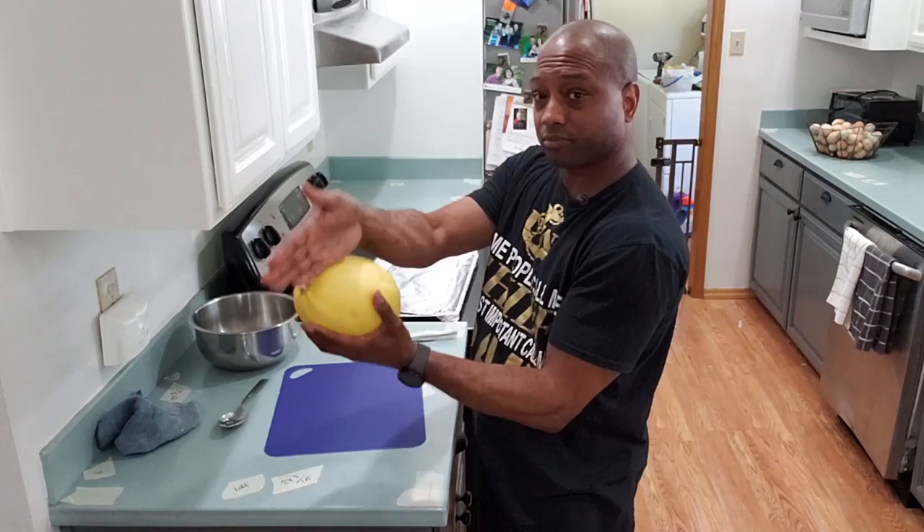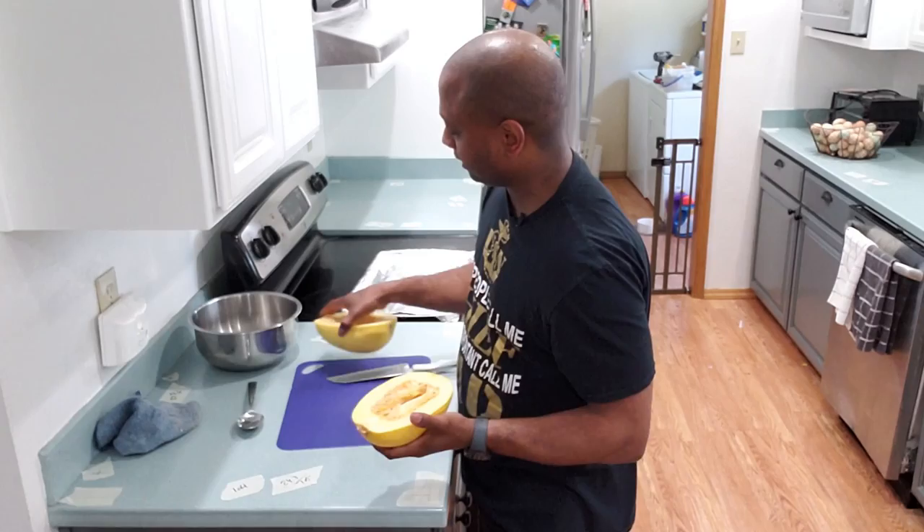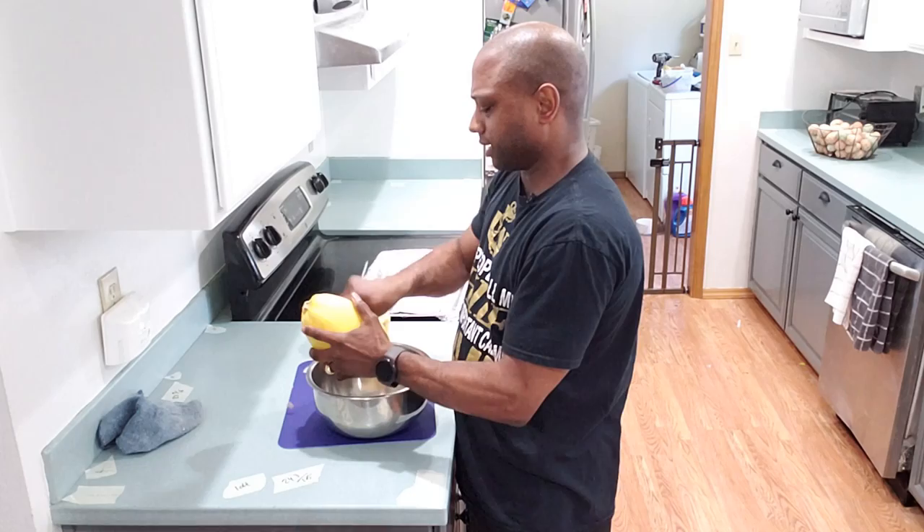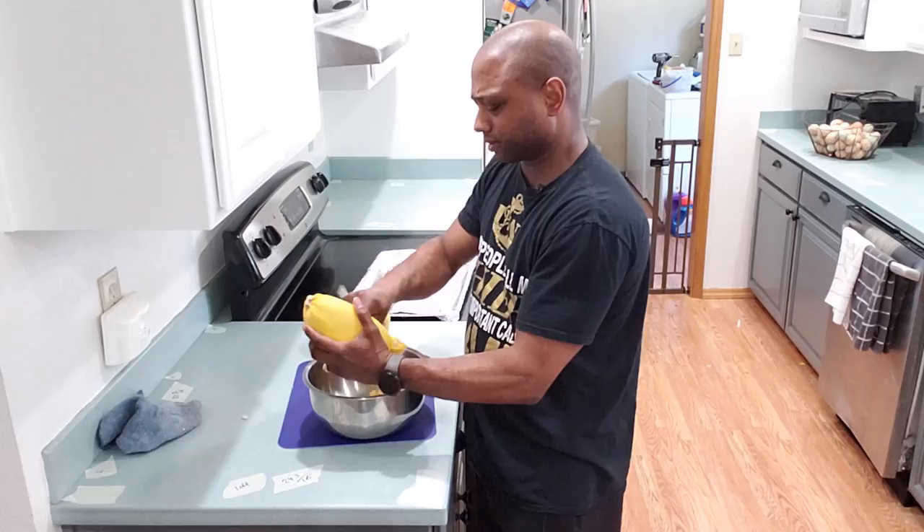What we're going to do is cut this in half. So you have your two halves. Then we're going to take our spoon and clean out all this stuff that you see inside — the seeds and everything. It's a little tough in there, so you kind of got to be aggressive in cleaning it out because you don't want to keep your seeds in there.